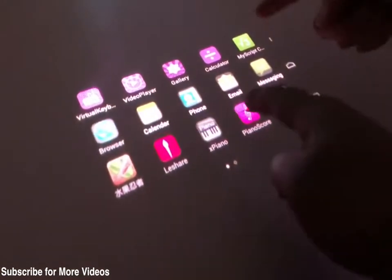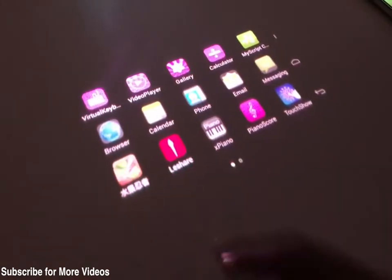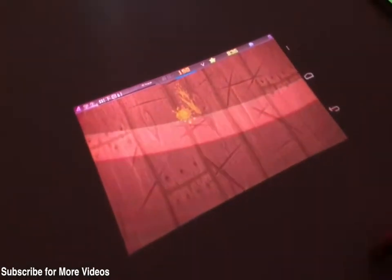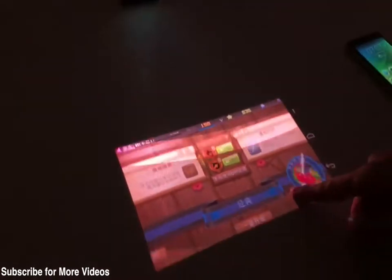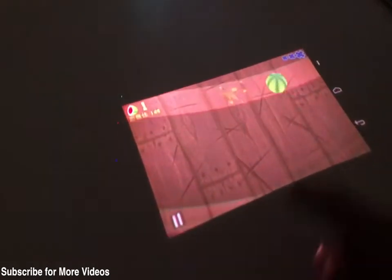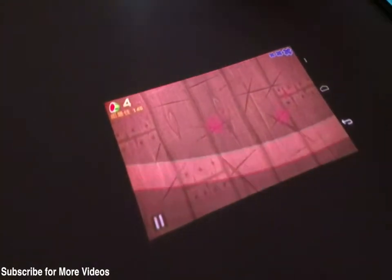It can give you a projection of up to 50 inches, which is good for viewing videos and even playing games. Right now we have Fruit Ninja with us — we tested the game and we are really impressed with this prototype. Even in the concept prototype phase, it was able to register touch on the projection screen very easily, which is very impressive.